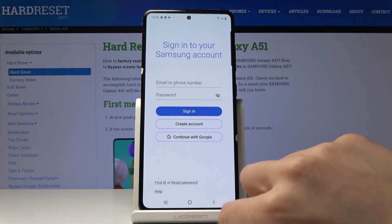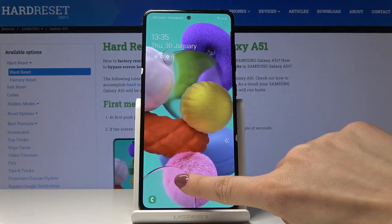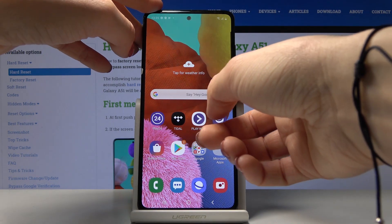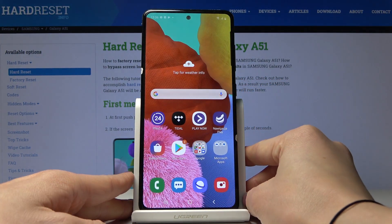Then you can unlock your device smoothly with this fingerprint. As you can see, it can now be unlocked this way, or with the backup pattern which you set — just like that, you can unlock your device.